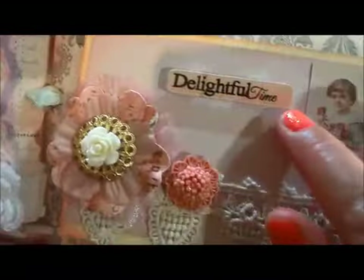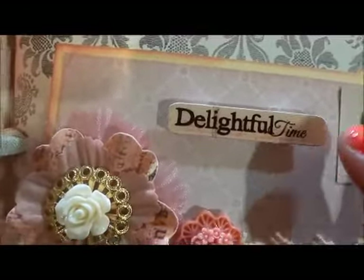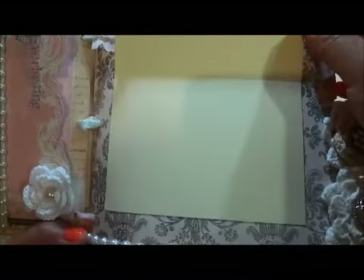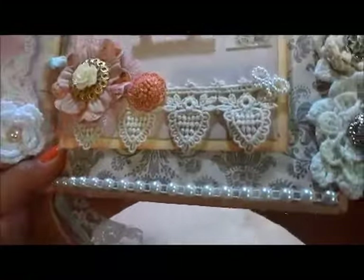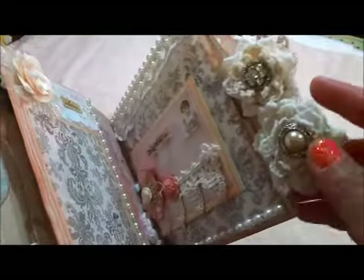This is from the Mary collection by Prima — the alphabet stickers. You just flip it like this and you're able to put your picture in there — so you can put two pictures in there. Underneath I put filigree with the trim, and there's a pocket in here. I put a picture mat inside so you can put your picture.